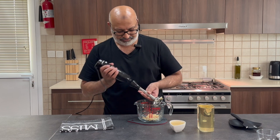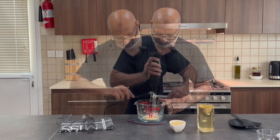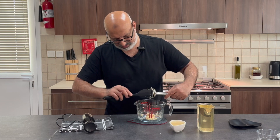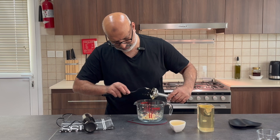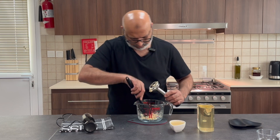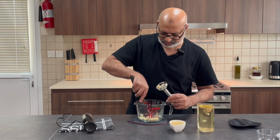A couple more blends and we should be ready to put the lemon juice and oil in. You can see it's really pasted out — I don't see any big bits in there. It's nice and creamy.